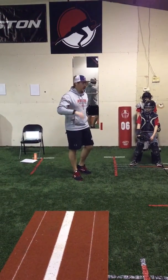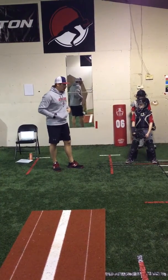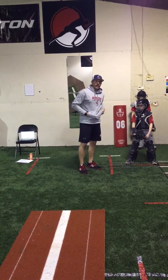Here's our catching progression. The first drill we're going to work on is quick feet. We have two catchers here and a ladder in front of us, and what we can do is work on our quick feet.